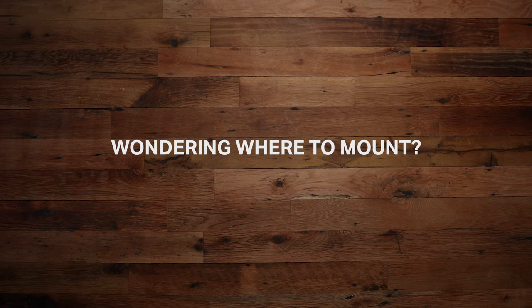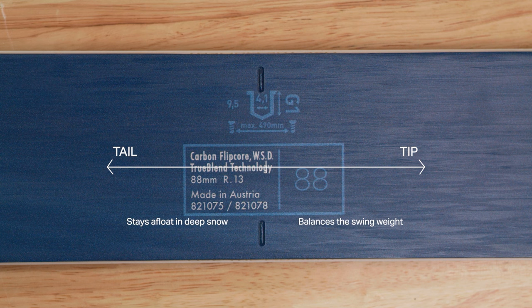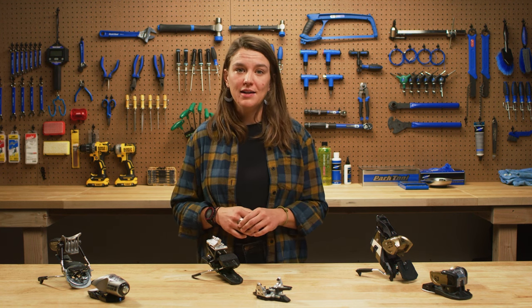Wondering where you should mount your bindings? Most ski manufacturers recommend the center of the sidecut. Mounting your bindings a few centimeters forward or at true center balances the swing weight — this is beneficial for skiing switch, hitting rails, or hugging cliffs. Unless you intend on getting sendy or doing big mountain comps, it's probably best to stick with factory recommended settings.